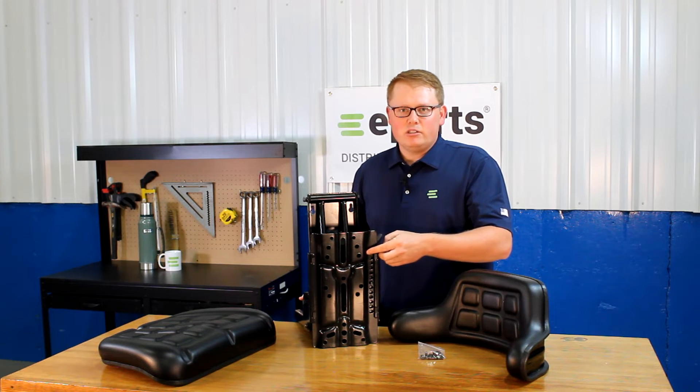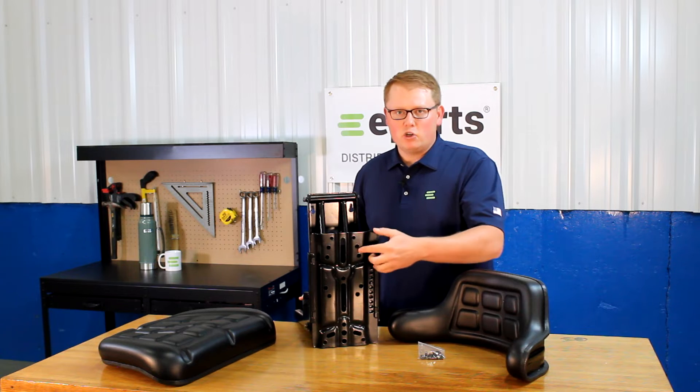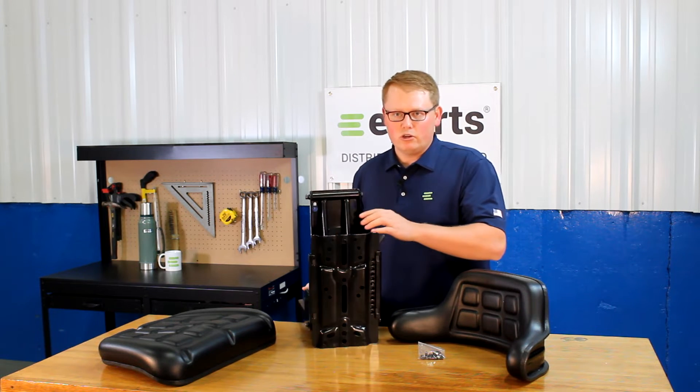If you'd like to look up these dimensions, that will be in the product listing, a drawing of those holes, so you can look those up.